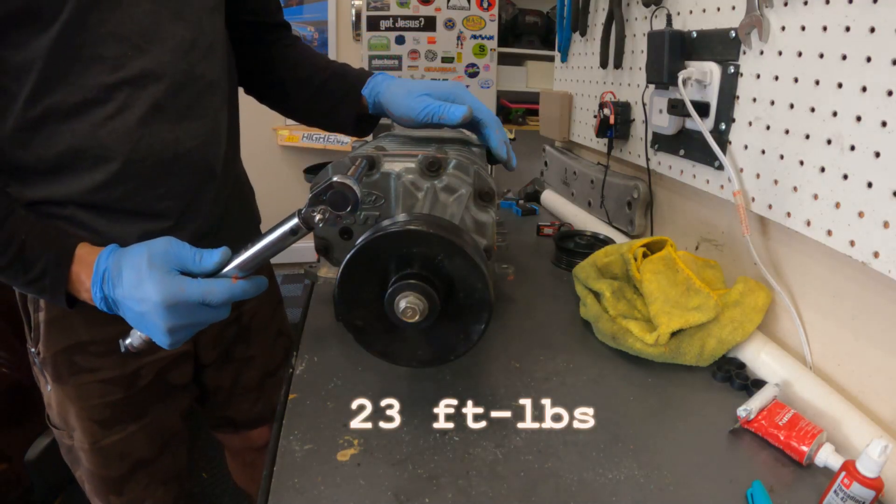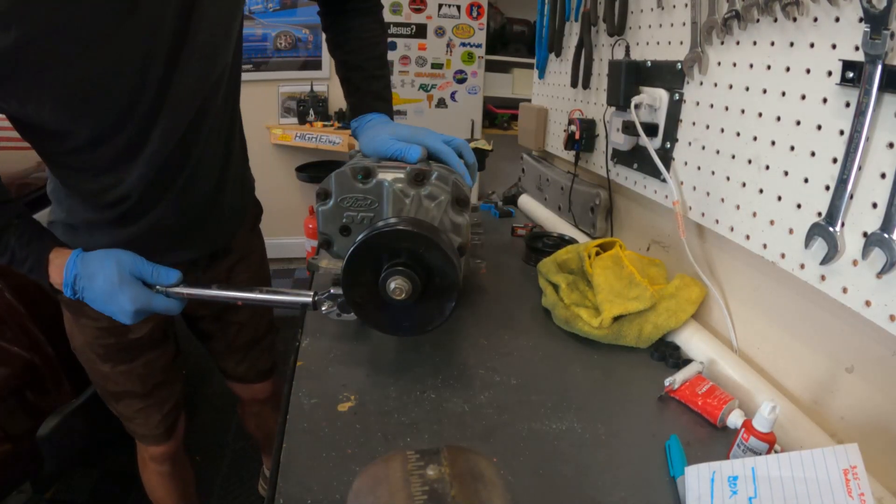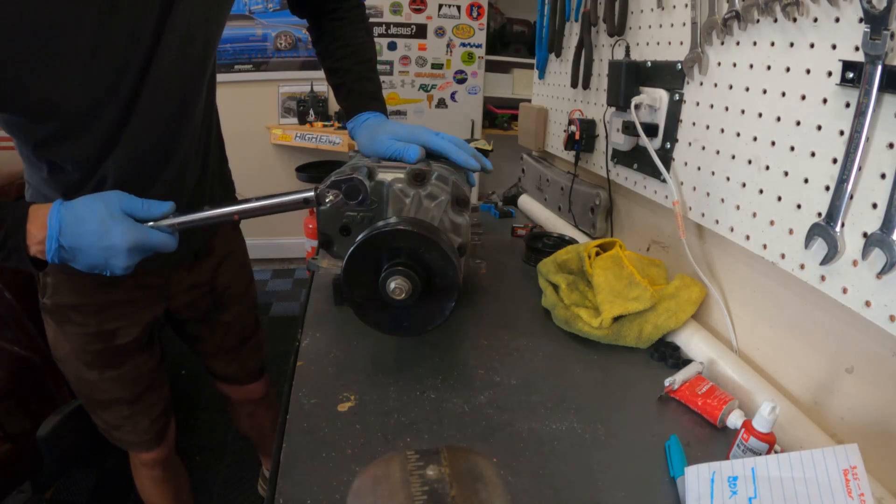Now set the torque wrench to 23 foot-pounds and do the same thing — torque sequence from the inside out.